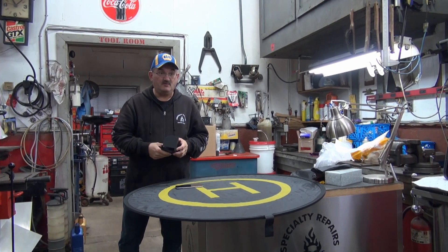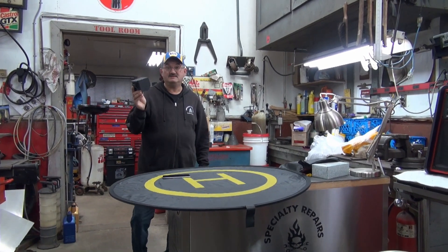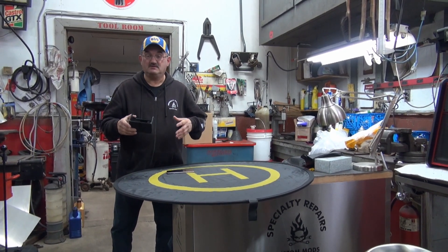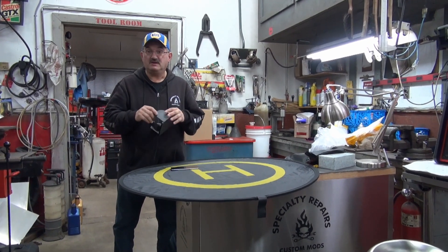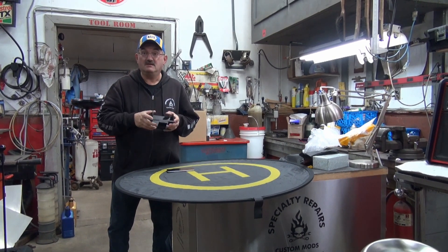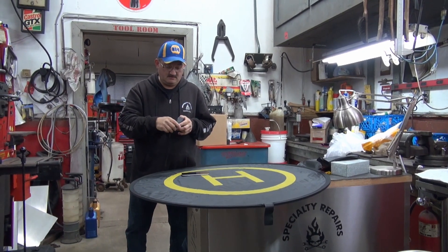By the way, Aerial Drone Accessories now has one designed for a tablet. Before this, there was no other way to attach a tablet to the Mavic Pro controller — now there is. I'm going to put the link for their site in the description below, and they do have a video as well.